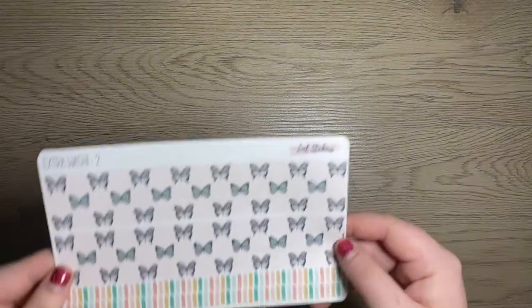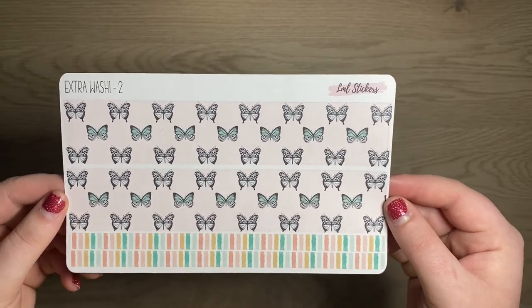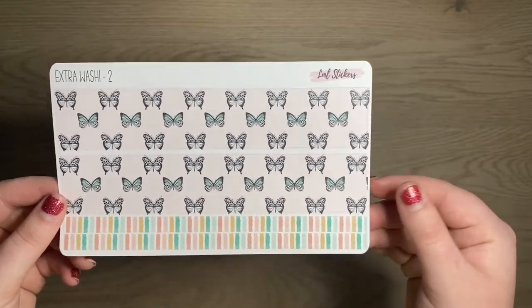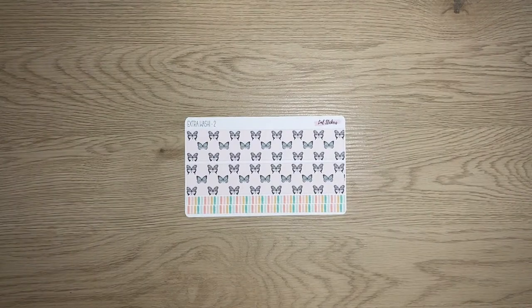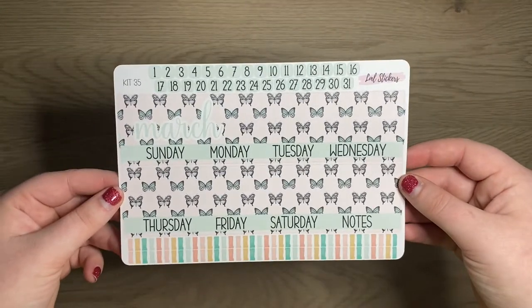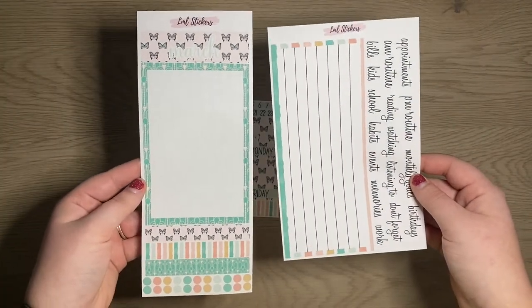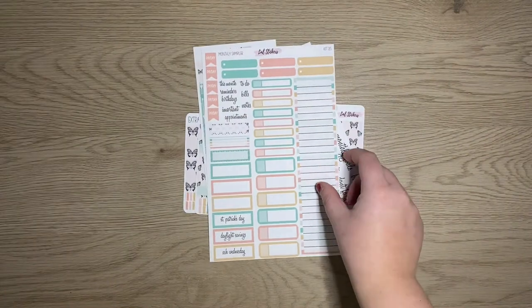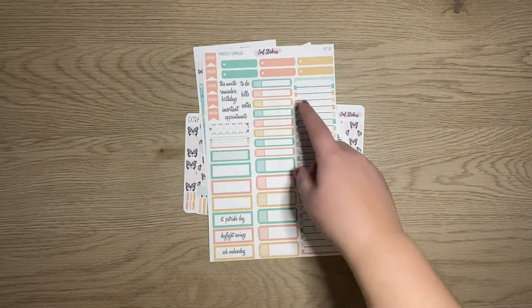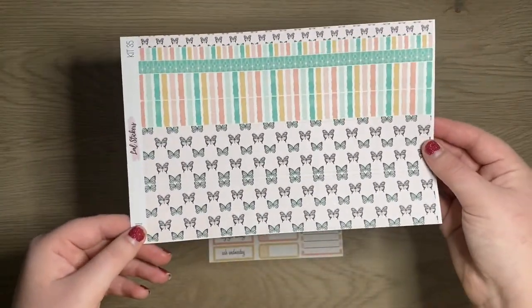Kit 35 is one of my favorites — that really surprises me. This is going to be your extra washy two for kit 35. I love these butterflies. I'm usually not a big butterfly person but when I saw this I was like, this goes with the other greens I was aiming for. Then your monthly view — I feel like this one's going to be a big hit. Your dashboard pages, our monthly sampler. I love all of the colors — it still has like a greenish color, a salmon-y color, and a gold color. And of course our washy sheet.